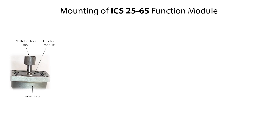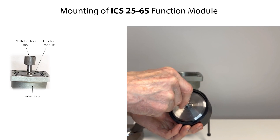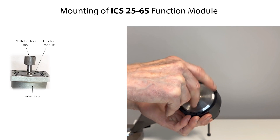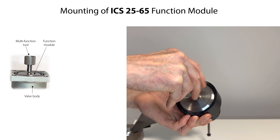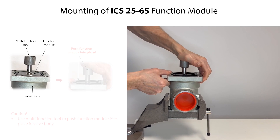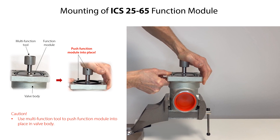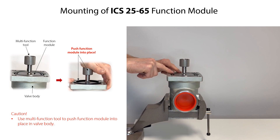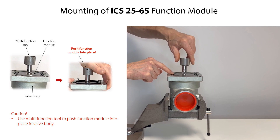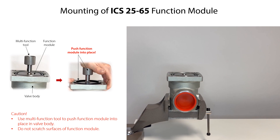Use the multifunction tool to mount the function module into the valve body. Firstly, insert the threaded end of the multifunction tool in the threaded hole of the function module and rotate clockwise to tighten the tool to the function module. Then carefully mount the function module into the valve body. Carefully press on the multifunction tool to push the function module into place in the valve body. Then rotate the multifunction tool counterclockwise to remove it from the function module. Be careful not to scratch the surfaces of the function module during mounting.